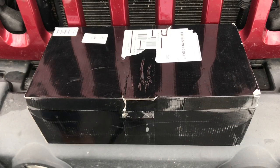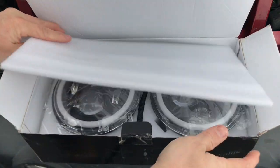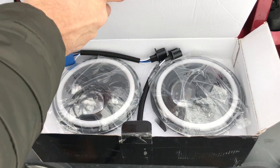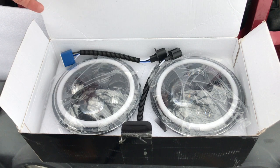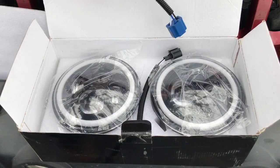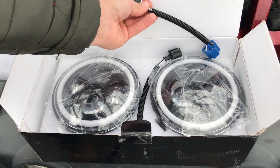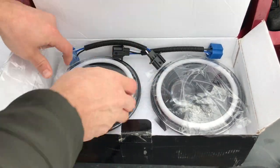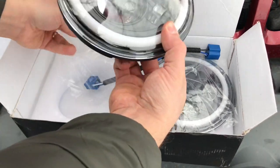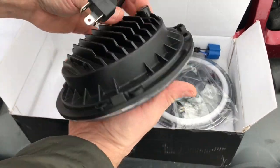These are the LED halos we went with — something we thought we'd try. We read the reviews on them and they had pretty good reviews. They come with the pigtails to plug and play right to your stock terminals. You can see they're just a LED headlamp.